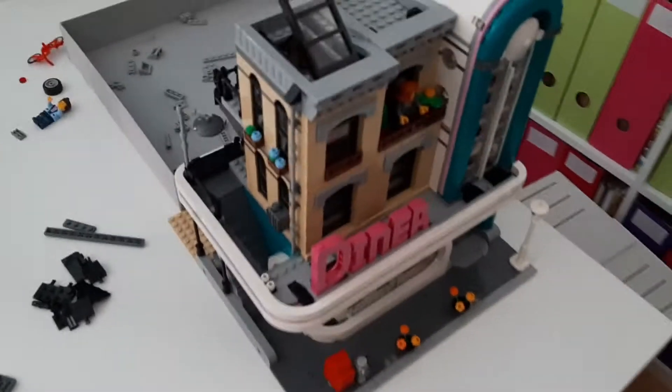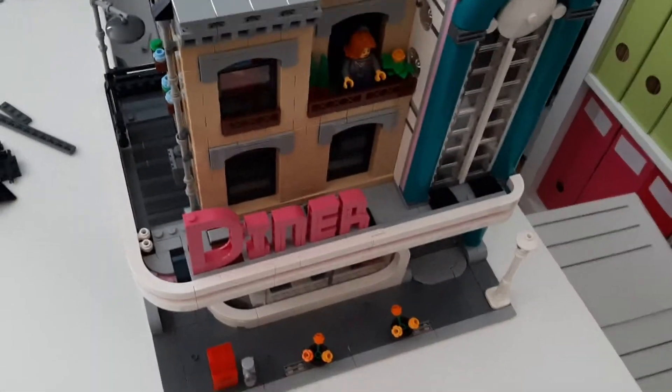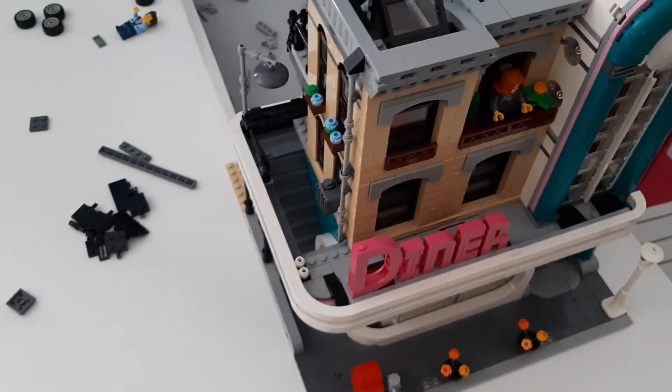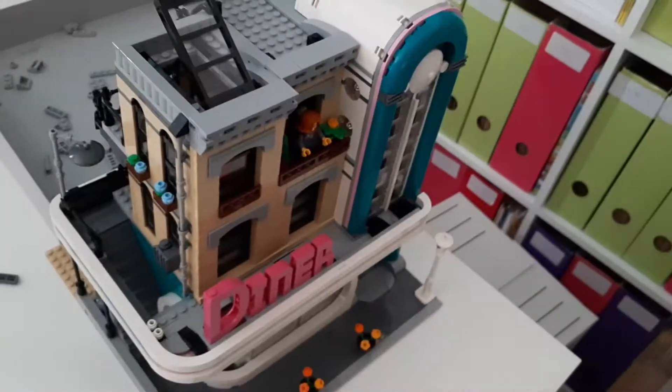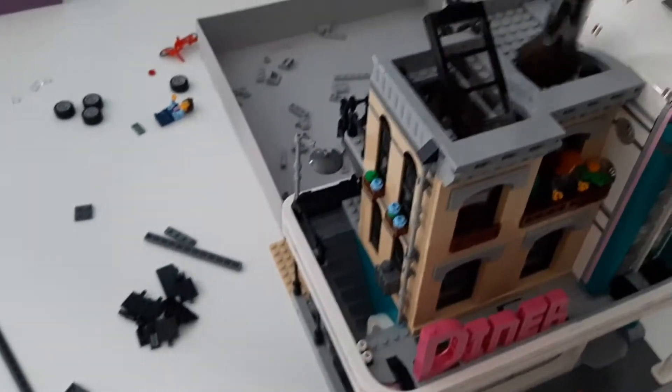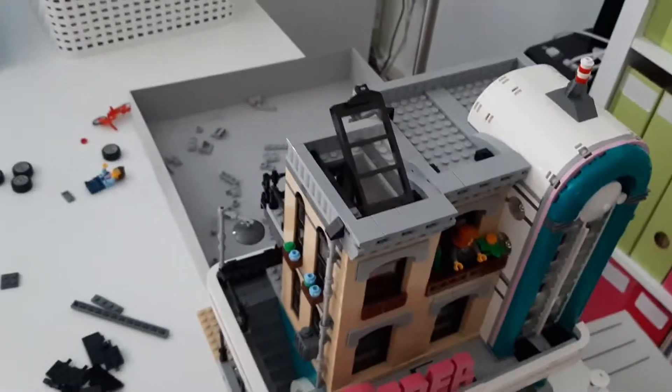First up, I'm building back up my modulars, which I took down because they are dirty. I just couldn't get them clean with my nice little brush — they were fully stuck on, so they needed to be washed.